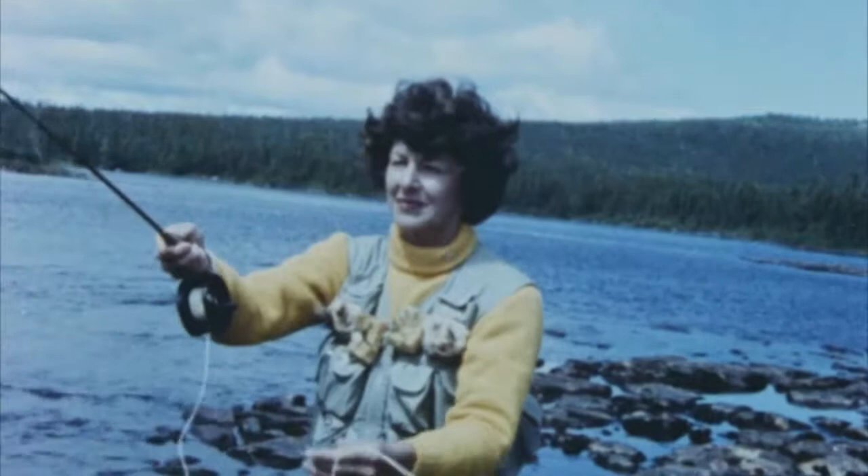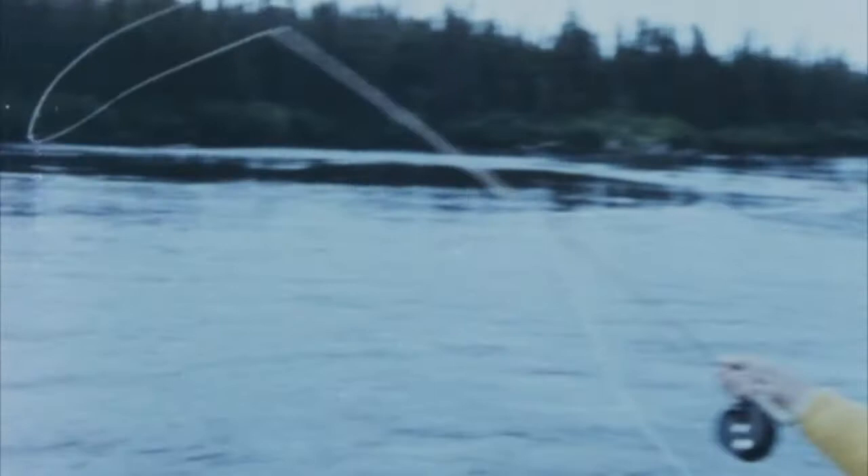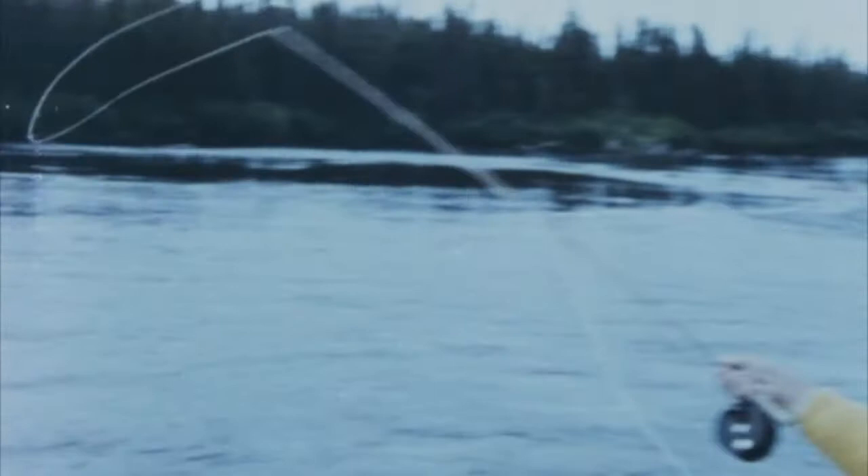And this is Joan Salvato, world's champion fly caster, who uses her tackle with flawless precision. Fly casting, the time-honored way of casting an artificial fly to a trout or a salmon, is the most sporting method for the taking of these fish, and the only method legally permitted for the taking of Atlantic salmon in the Newfoundland streams.